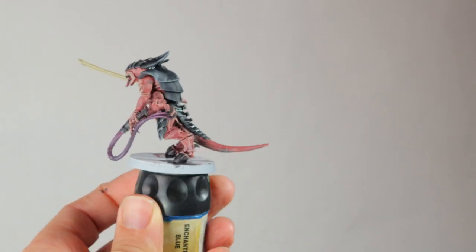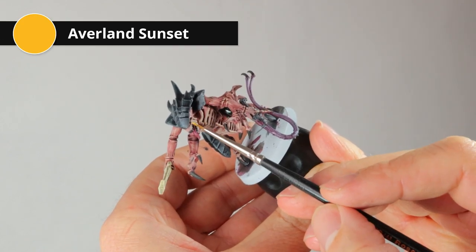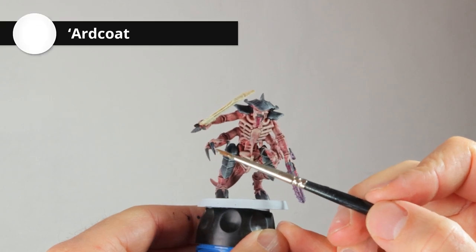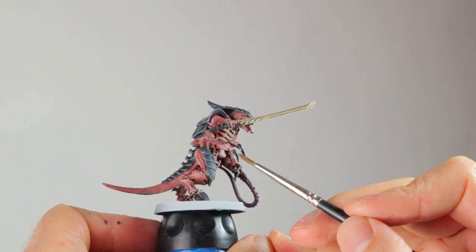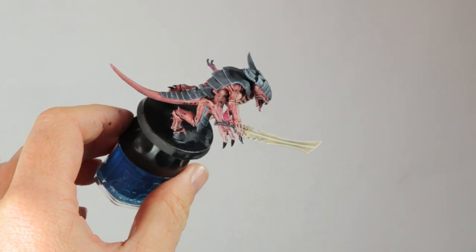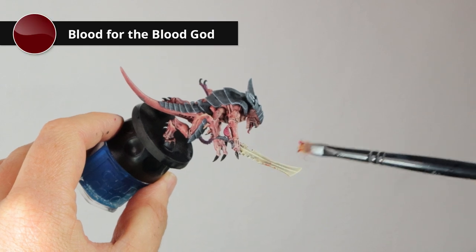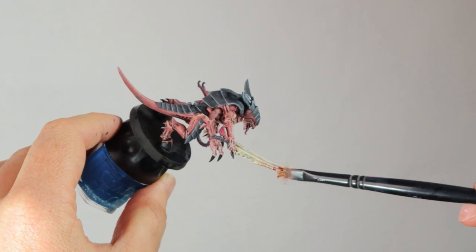Just a couple of finishing touches left. I'm doing the eyes with Averland Sunset — a dark yellow that I think looks great with this scheme. To make those talons look even more intense, I'm adding a layer of 'Ardcoat, a gloss varnish from Citadel Games Workshop, which will make them look shiny and kind of like obsidian talons. I was painting the base black and I just couldn't help myself — I saw the sword had no blood on it so I'm adding a little bit of Blood for the Blood God with a dry brush, making fast streaking motions.